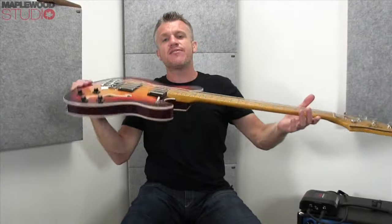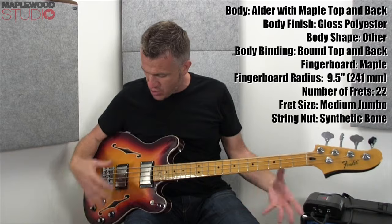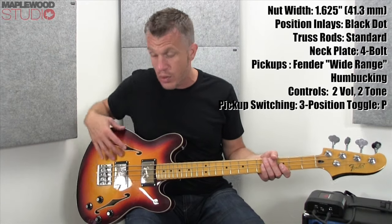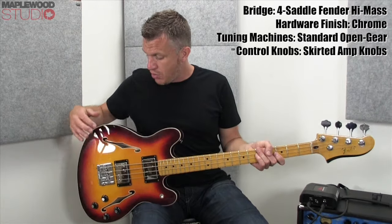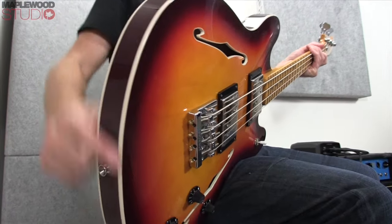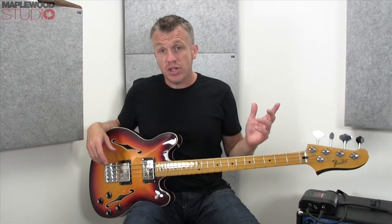So here we go. This is the Fender Starcaster Bass. It's the kind of style that I really like myself actually. It's got the sort of semi-acoustic properties going on with the solid centre section — mahogany part in the body — with these wings on the side which are hollow. So we've got mahogany body, maple top, maple back, and obviously the maple edge to give you this semi-acoustic body style, which I really like.